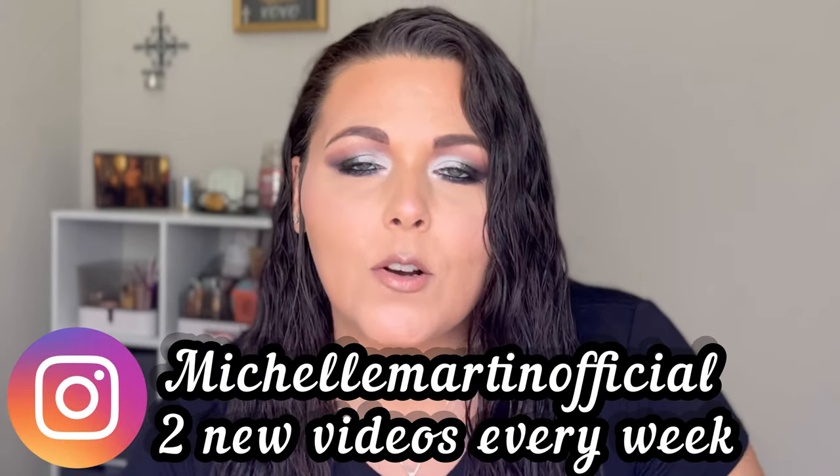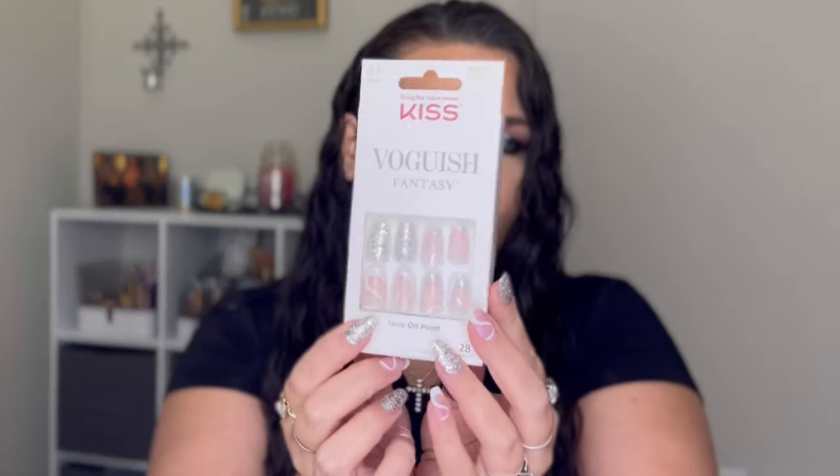Hey girl, welcome back to my channel! For today's video we are doing an experiment. I did my nails using the Kiss Voguish press-on nails — I just thought they were so pretty. I really want to be able to use press-ons without them popping off on me, so I accidentally came upon this. I had used the nail tip and glue set, and I used the nail tips from the Born Pretty nail tips and glue set, and one of them popped off as I was getting ready to go somewhere.